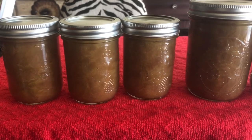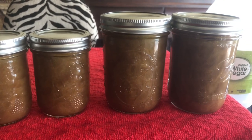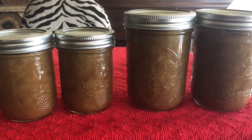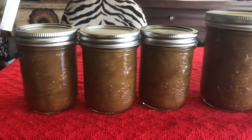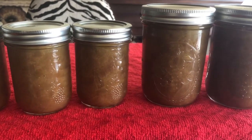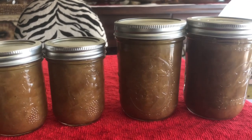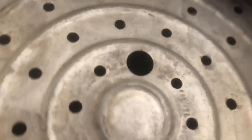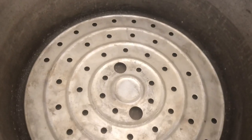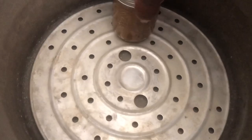Now all of the caps and lids are on the jars at room temperature. We're going to fill our canner with the appropriate amount of water. I'm using the All-American canner, but follow your manufacturer's directions on how much water to put in your canner. Inside the canner, you want to put your little metal bottom rack, because you never want to put jars onto a canner with direct heat heating up those jars. Then we're going to put our jars in.